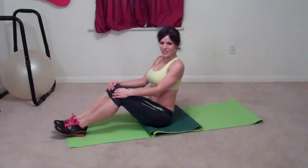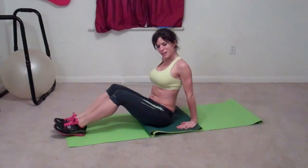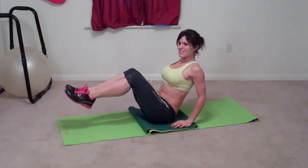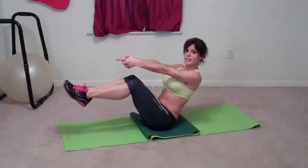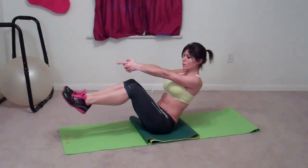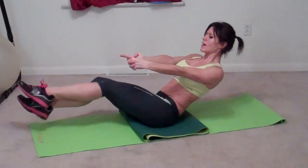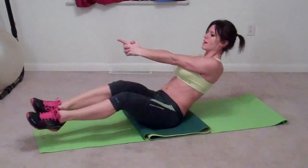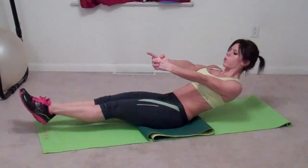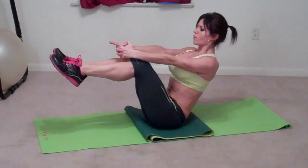Next we're going to do angel abs. I have my extra mat folded so I'm keeping my butt nice and protected from the hard ground. Balance on your butt, bring your knees up flat, hands point out in front of you, and try to keep your hands as still as you can during all of the movements — really work your core. You're going to drop your legs to the left, bring them around, up to the right — that's one rep. Now drop them back the other way and around — that's two. Three. Four.